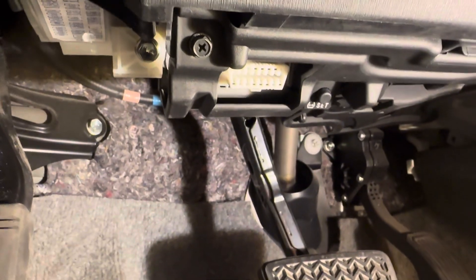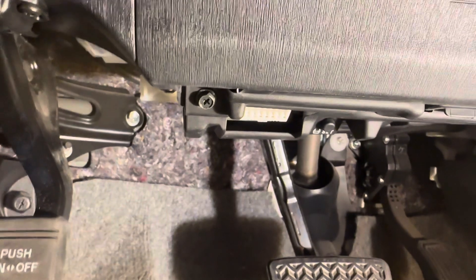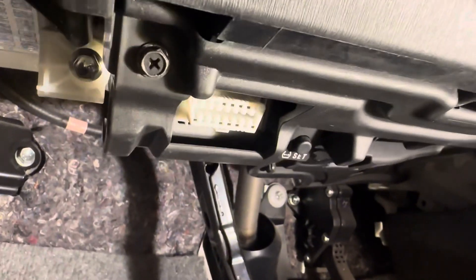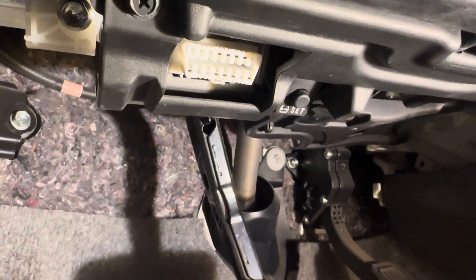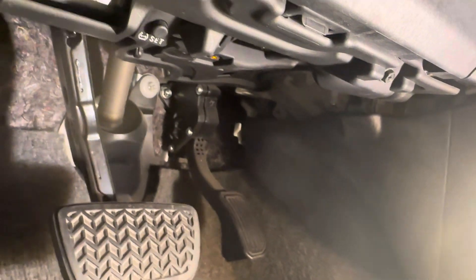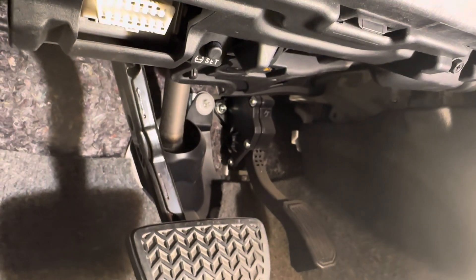Alright, with the light in there — the TPMS reset button is down where the OBD2 port is. The OBD2 connector is right there. Start the car, then press and hold the reset button for about a minute and release it — that resets your TPMS. If the light is still blinking after that, you have a sensor problem.